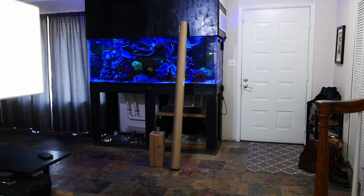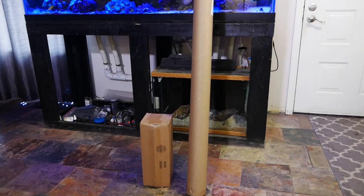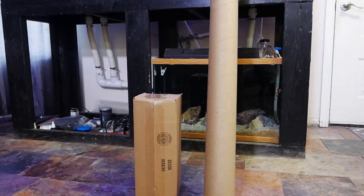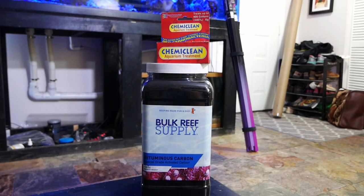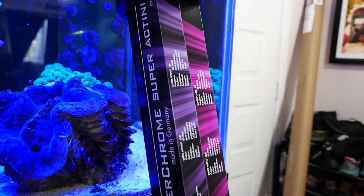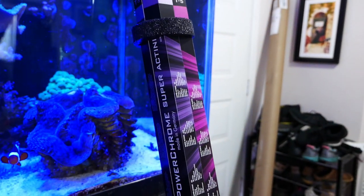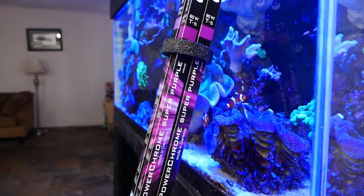What we've got is more tank maintenance stuff coming up, so let's do some more tank maintenance on the 210-gallon reef. Here are my packages from Bulk Reef Supply. The big long tube should be T5 lights, and the bottom box should have carbon and chemi-clean. And there's the carbon and chemi-clean, and here are the T5 bulbs I purchased — two Power Chrome Super Actinic bulbs and two Power Chrome Super Purple bulbs.